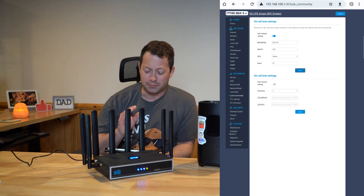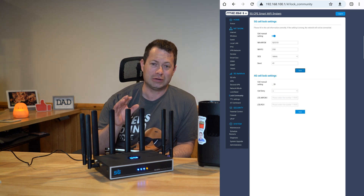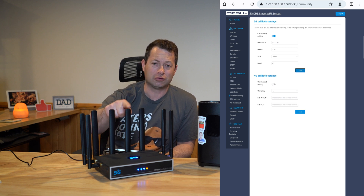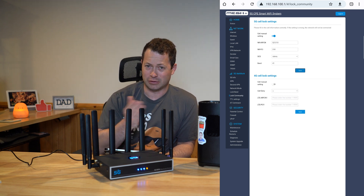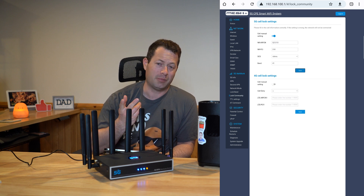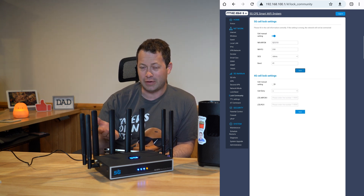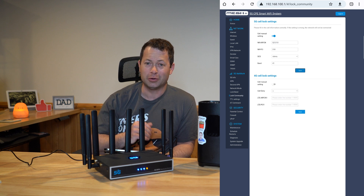If you need to find the cell information for a specific tower you want to connect to, you may have to drive around with this device in your car to connect to that tower, or use your phone. Many phones have a field test mode — the way to access it varies between Android and Apple, so just Google it. What you need is the ARFCN number, the PCI number, and the band — that's the information required for either 5G or 4G to enter into this unit and lock to a specific cell.